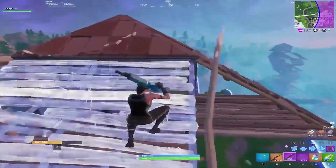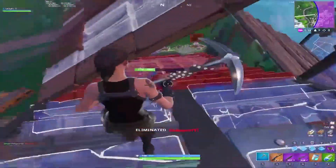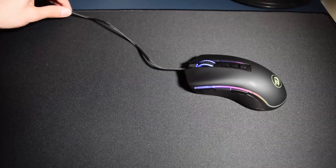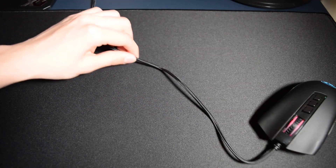It's hard to get an accurate measurement of the weight because my scale isn't the best, and the position of the cable changes the weight, but it's somewhere between 104 to 109 grams. The cable is a stiff braided cable, which some people won't mind, but personally I'm really picky about my mouse cables, so this cable is not good enough for me because I can feel it dragging when playing.